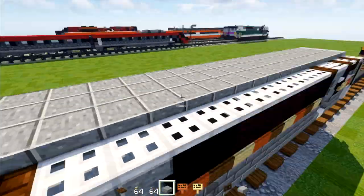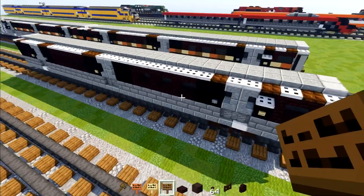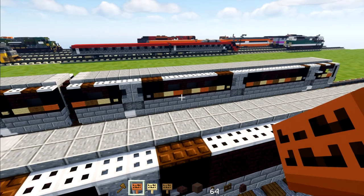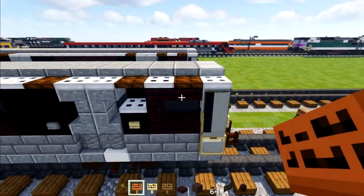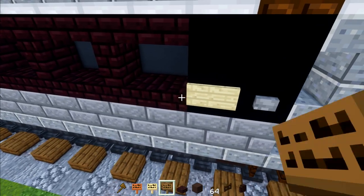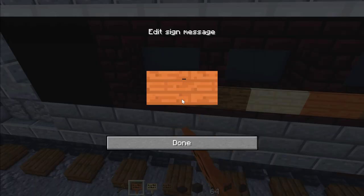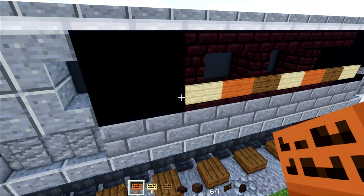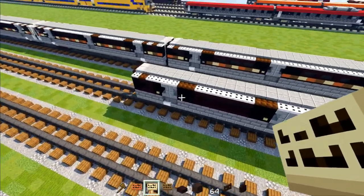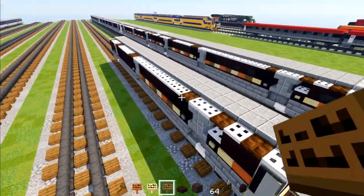For the middle of the roof we'll fill it in with polished andesite slabs going all the way across to the other side. Once we have that, we're going to make a stripe pattern across the sides using acacia sign, birch sign, and spruce sign. Starting at the front: acacia then birch, then birch, spruce, acacia, then birch, spruce, acacia, birch, spruce, acacia — keep repeating this pattern. The back is the same: birch, spruce, acacia, birch, spruce, acacia. Just get that pattern in your head and build the rest of the stripes.